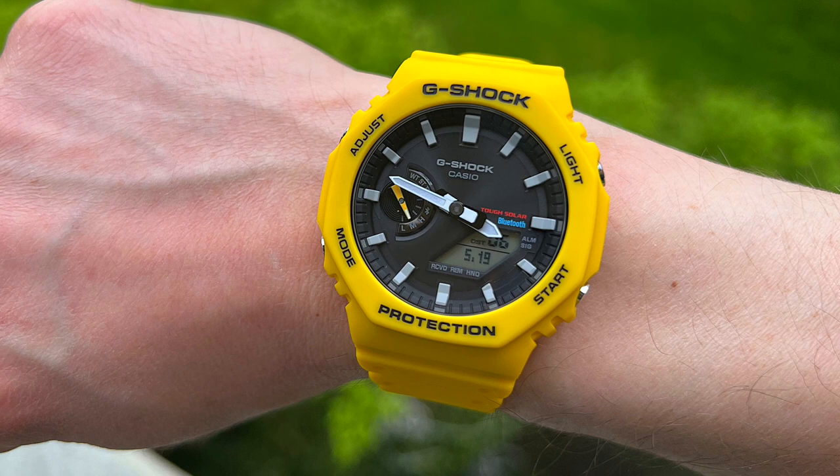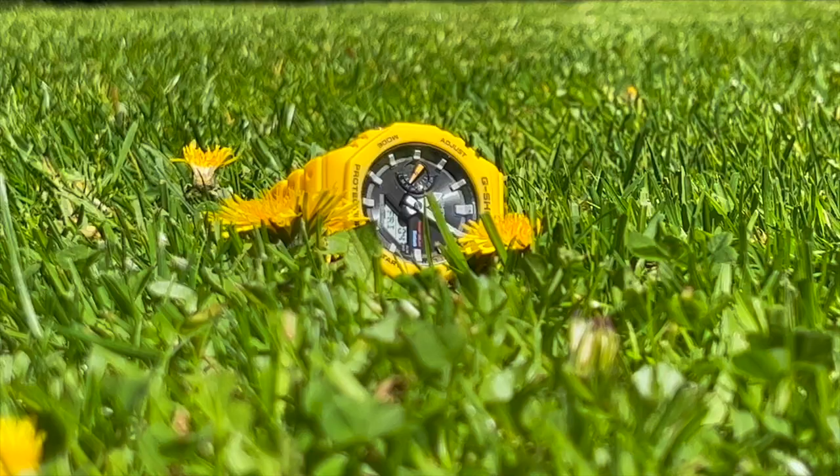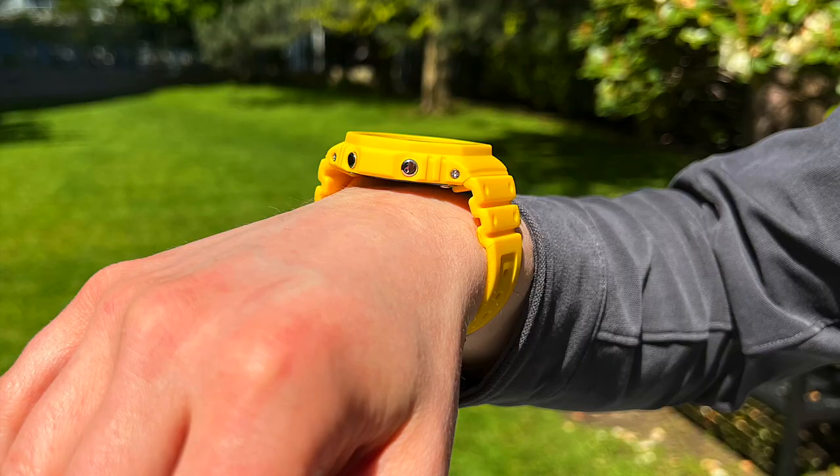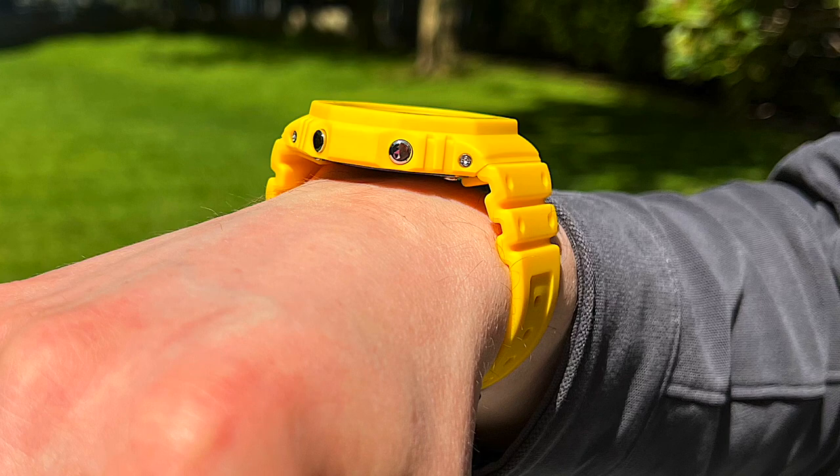I don't find it really gets in the way when I'm bending my wrist and moving about, except for during certain activities at the gym. Even if your wrists are a little bit on the smaller side, I don't think this is going to overwhelm your wrist. The strap is made from the same resin as the case, and it is a very comfortable watch to wear all day long.